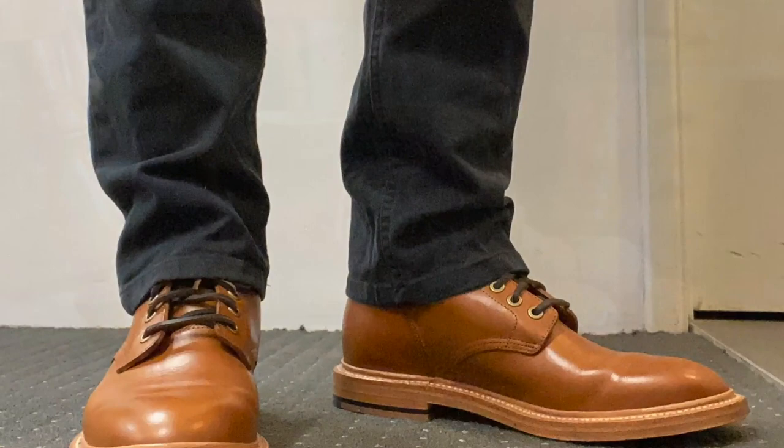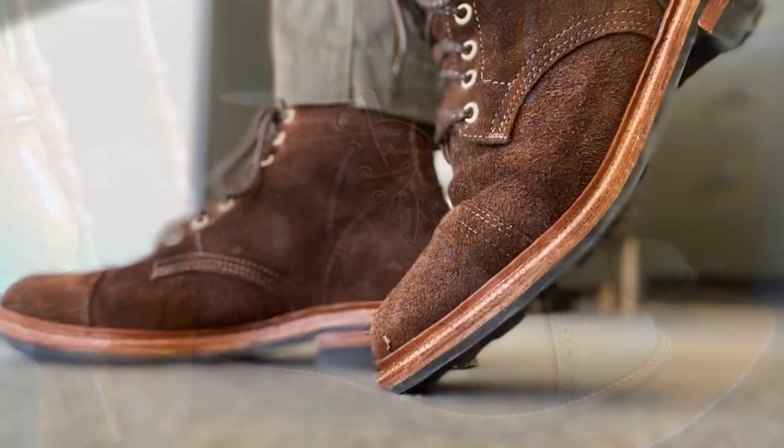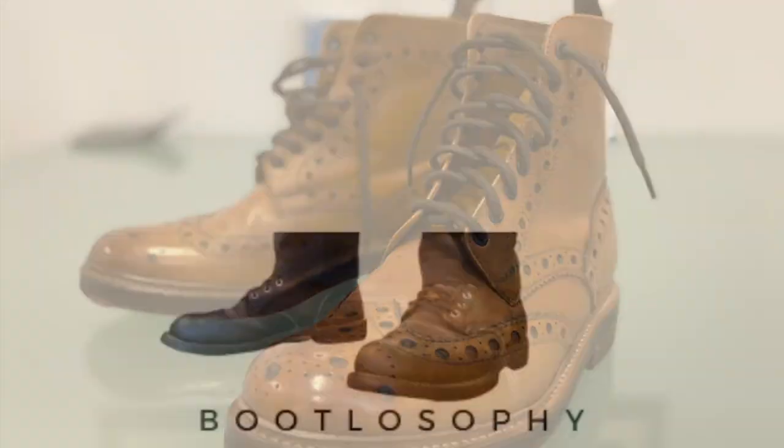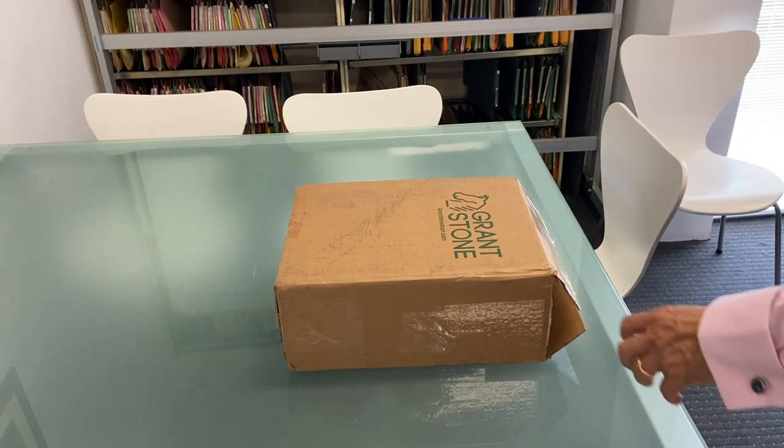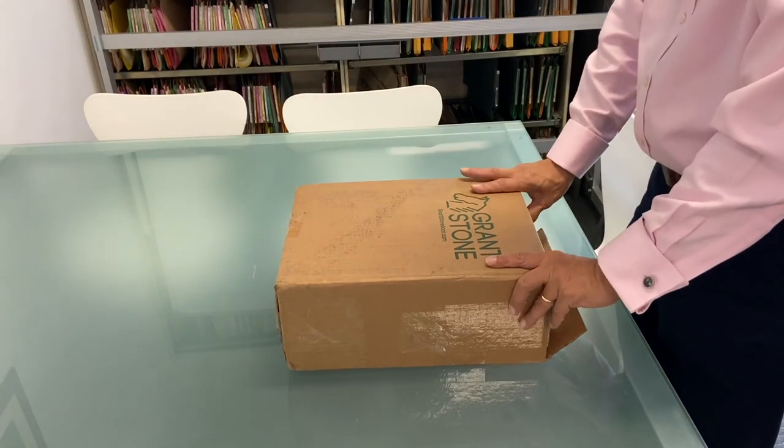G'day, I'm Tech. This is my channel Bootlosophy and today I'm unboxing the Grant Stone diesel boot in the saddle tan veg-tan leather. I'm unboxing my new Grant Stone boot which has arrived today.